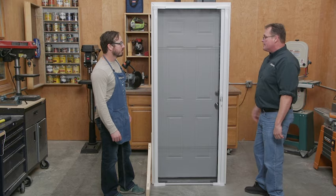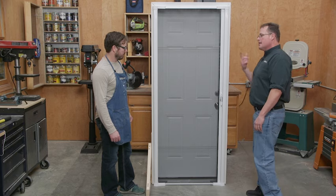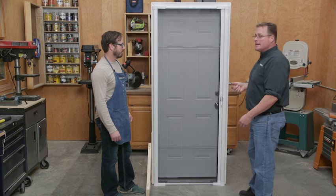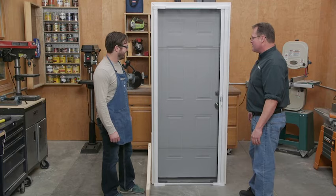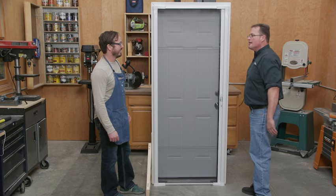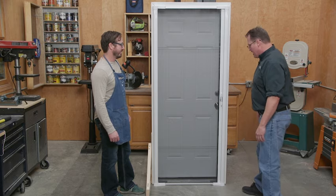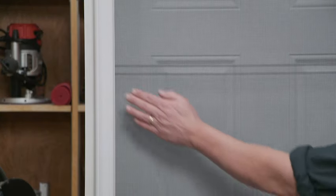Storm doors have their place — they keep the cold out — but this isn't going to keep the cold out. The problem with storm doors is that people like Josh, with really expensive front doors worth thousands of dollars, end up covering them all up with a storm door.